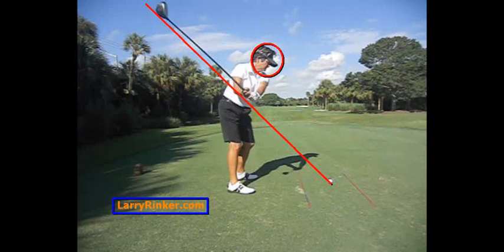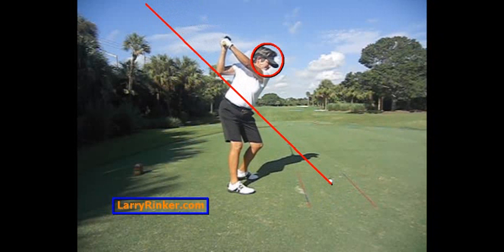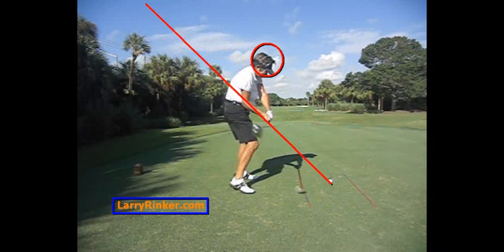I hope this video helps you with your golf game. For more information, visit LarryRinker.com.